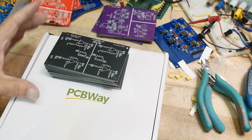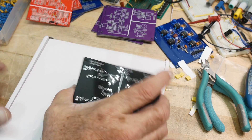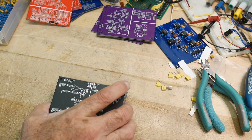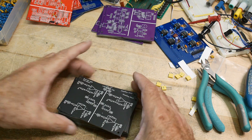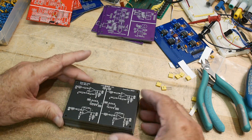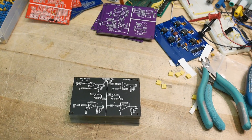I got some PC boards today — thank you PCBWay for supporting the channel. Let's take a look at these. This is one of the boards I'm most proud of. I think this will be really great for a lot of people who are starting out with analog electronics.